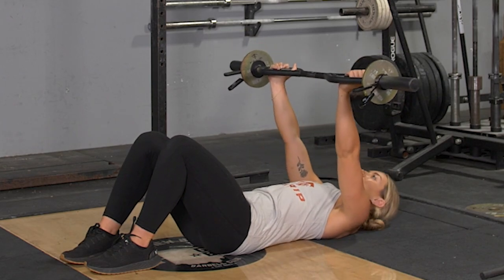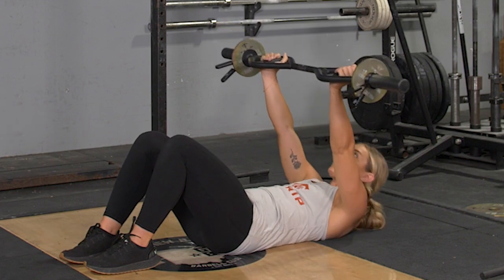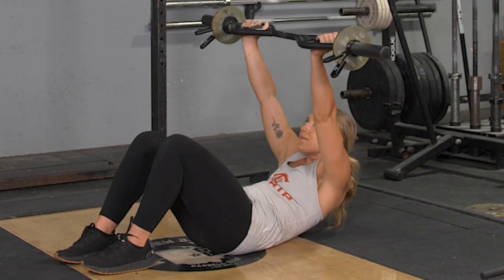Crunches with your original T-grip bar are an excellent abdominal exercise. Begin on your back with your knees bent and feet flat on the floor, arms extended in front of you, holding your T-grip bar in the hammer grip.